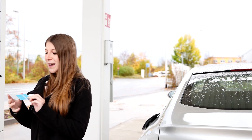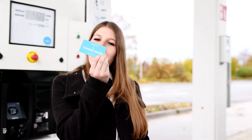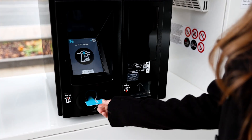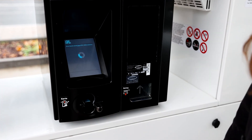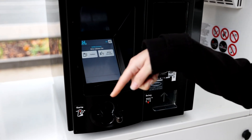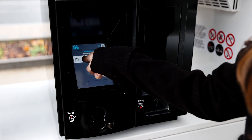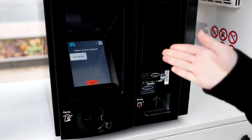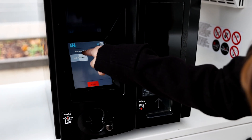First of all, we are going to start. We put in our Hydrogen H2 Mobility card — now it's loading, we can take it. Now we have to say what we want to do: we want to fill our car with 70 MPa, because we have a 70 MPa hydrogen car.